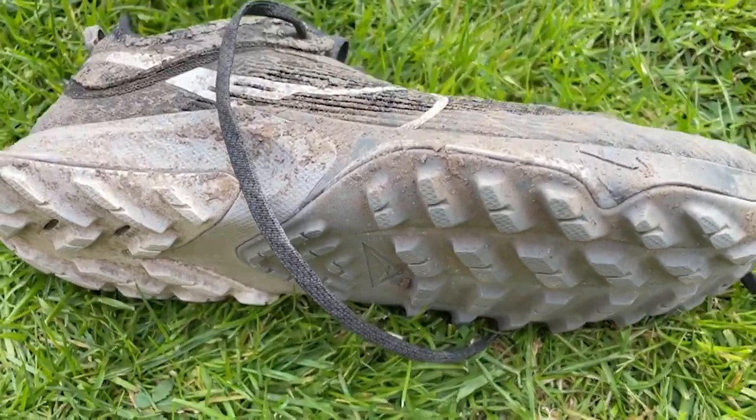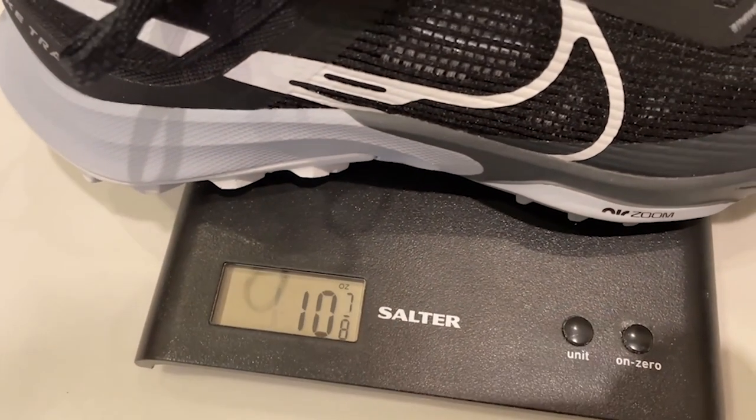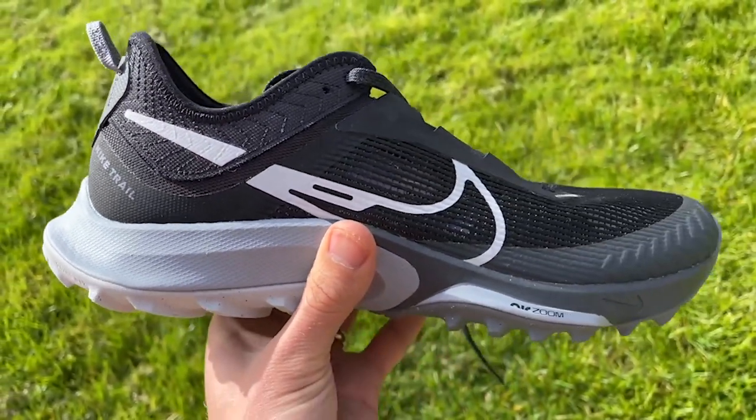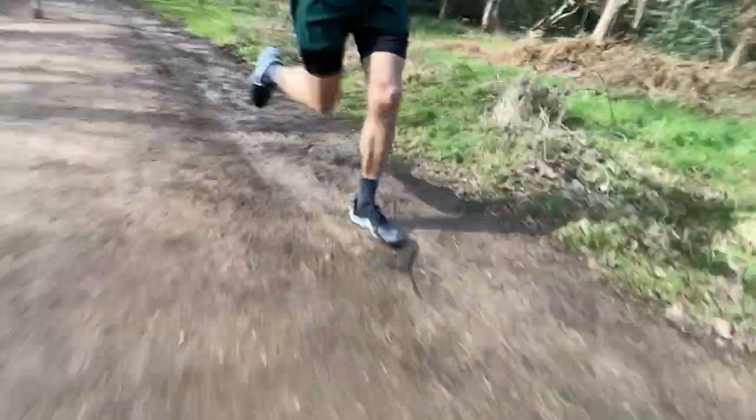It's nimbler than the Pegasus Trail, the other Nike trail shoe I've tested, but it's still quite heavy and doesn't really come across as that agile on the run, despite feeling and looking fairly lightweight. The ride is not all that speedy, and it's not all that cushioned either. It felt cushioned enough for an easy 10-miler in the forest, but it was starting to feel a bit heavy towards the end, and fairly harsh during any fast running — without being speedy enough to justify that firmness.